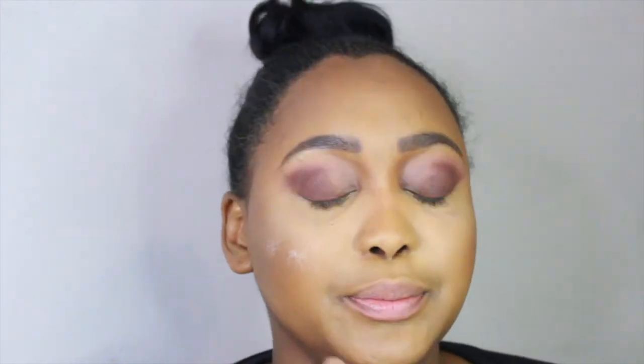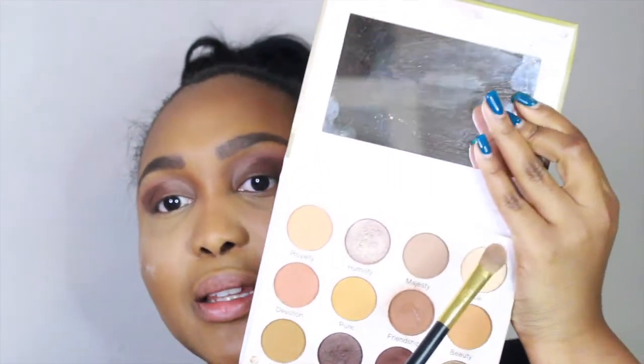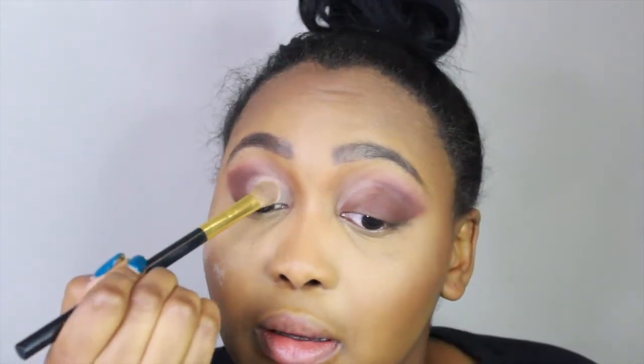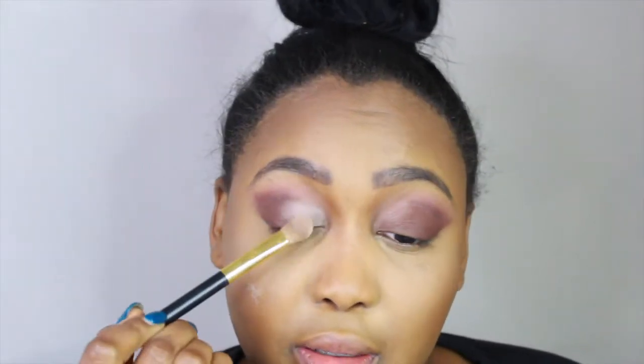You're going to take the color called Milk. I don't even think you can see it on this palette — it's called Milk. I'm going to try to put a lot of it on my brush. And you're just going to pat that on the inner corner. It's going to come on really sharp looking — you're going to think maybe you put too much. It's okay, you can salvage what you've done, because you're still going to blend. You really don't have to cut this crease. It's okay, you don't have to.